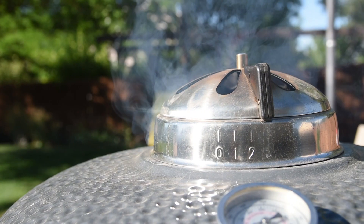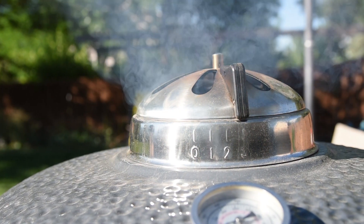It's going to take about an hour to come up to temperature and for the smoke to die down, so plan ahead. You'll have to forgive me for doing this next part inside — it was nearly 100 degrees today and I wanted to spend a little more time in the air conditioning.